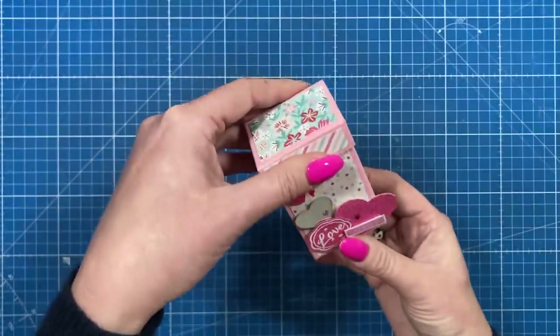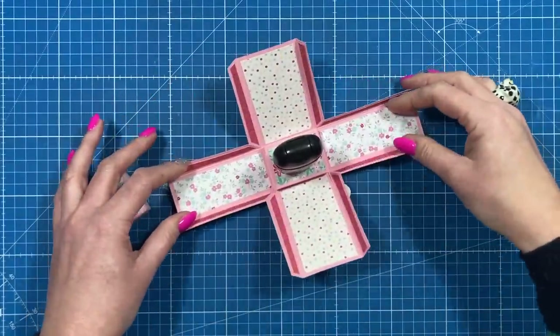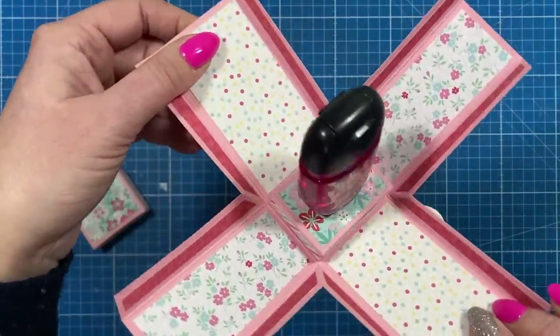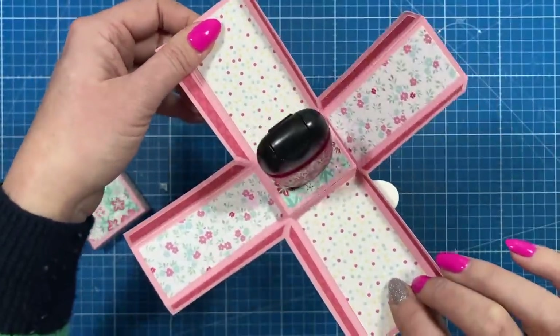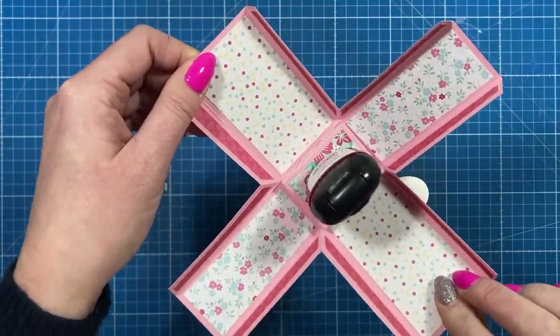I've just got a little bit of decoration on the front, and then when you take the lid off, the sides all pop out to reveal a little hand sanitiser. It's a cute little one — perfect handbag size — and the colours match perfectly with the Valentine's gifts that I'm putting together at the moment.